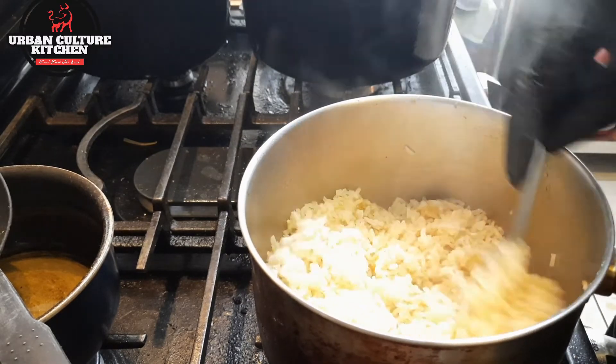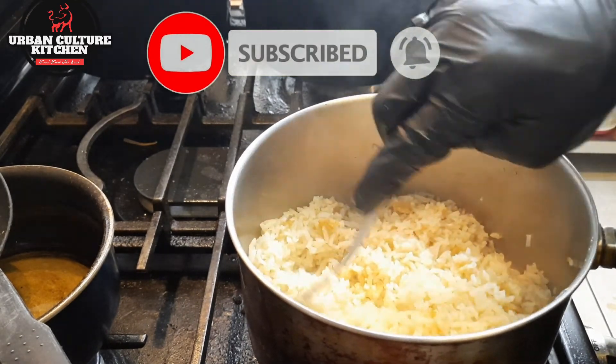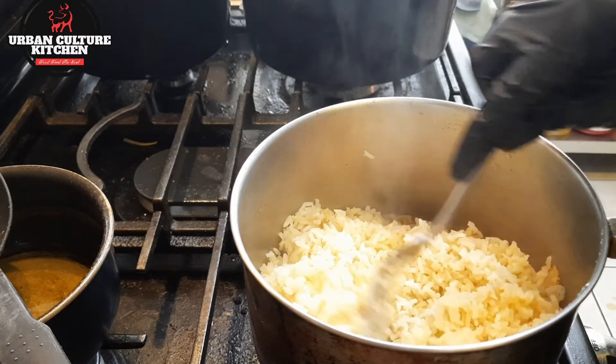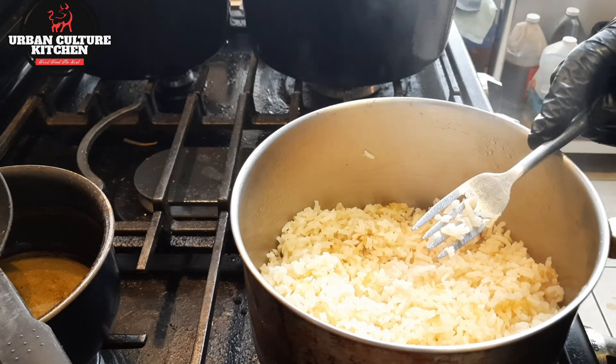Hope you guys have definitely enjoyed it. If you're new to my channel, don't forget to subscribe. I make these dishes real simple and easy and I bring them to you. If you ever tried this dish, let me know. Thanks for stopping by — I'll see you in the next one.